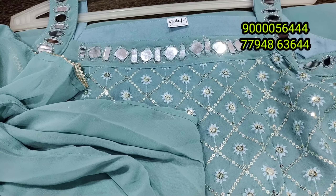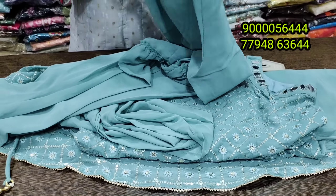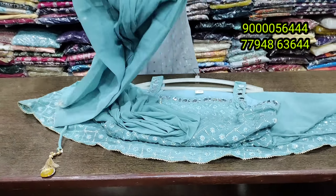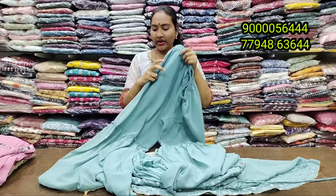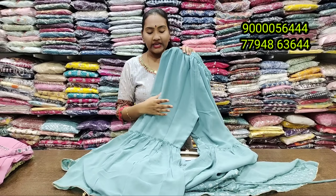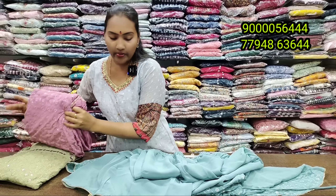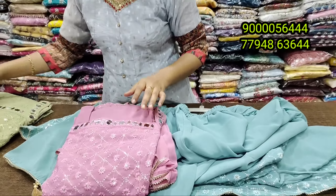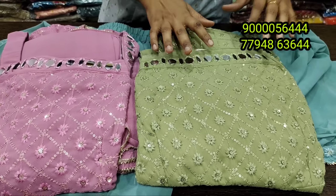It has a gripping on the two sides and a very nice bottom pattern. It is a very beautiful pattern available at 990 rupees. There is 100% quality — compare the quality of similar products and choose the best look for yourself.